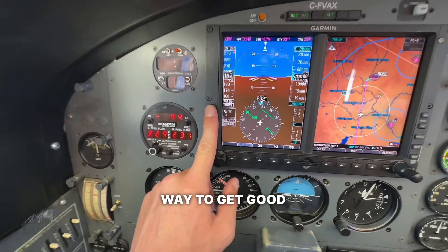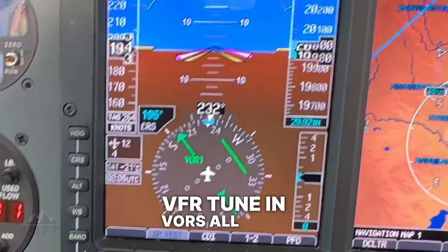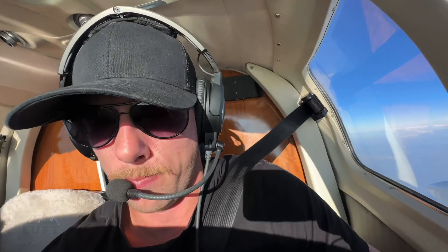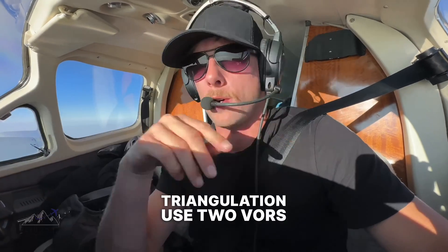The best way to get good at this is honestly just practice it. If you're flying VFR, tune in VORs all over the place and have some fun with it. See if you can locate and accurately figure out where you are using VORs. You can use triangulation — use two VORs at the same time and figure out where you are on the map.